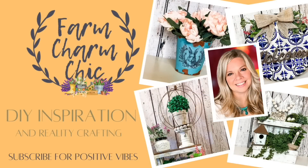Welcome to Farm Charm Chic, I'm Emily. Today's episode is all about Dollar Tree Spring DIYs and inspiration. I am so ready for spring, ready for the sunshine, the new life, and all of the hope that spring brings. I hope that you are too and that you enjoy these DIYs.